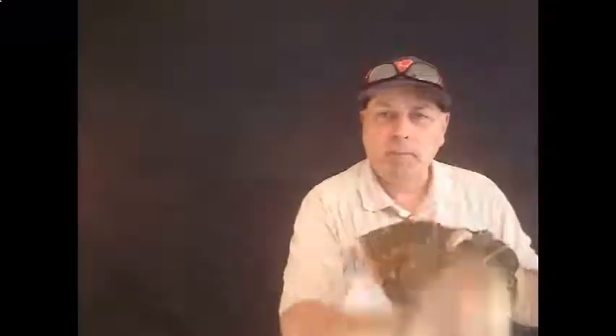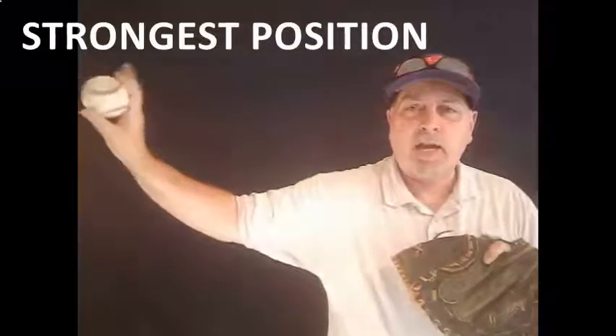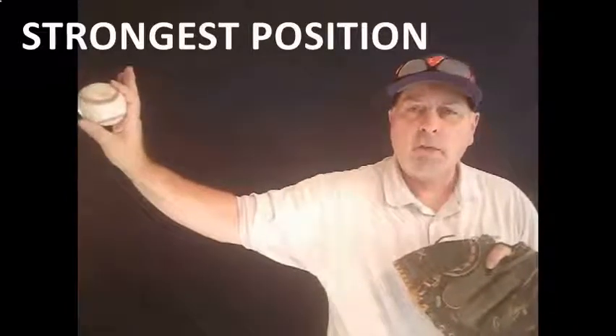You need to start your kids from eight and up working to get from the break into that slot every single time, and that's a position they're always going to be stronger throwing from.